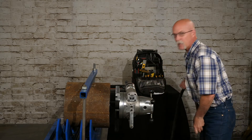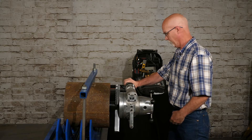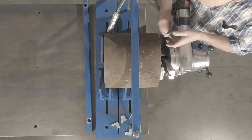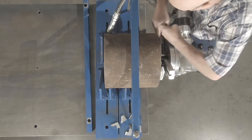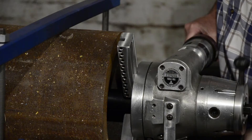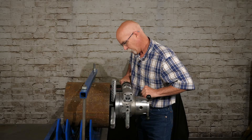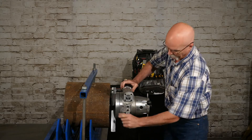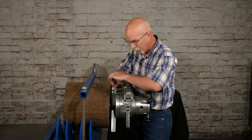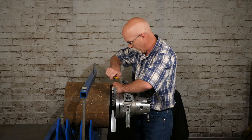The first thing we're going to do is face back our pipe. Let's put our facing bit in. So that's what happens if you take too big of a cut — it's too much for the machine. That's why I wanted to show that you have to take a 3/8ths cut and step cut across.